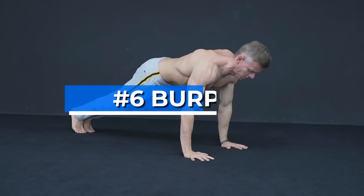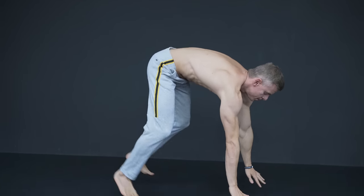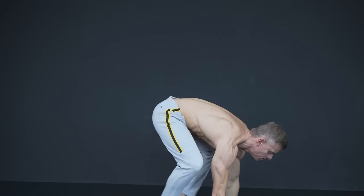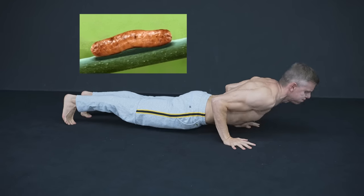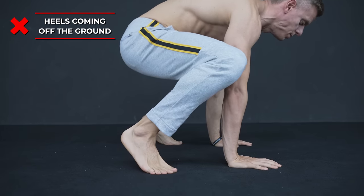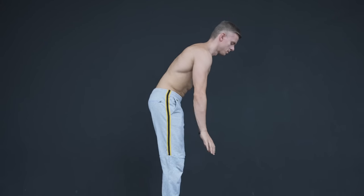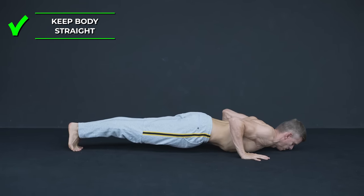The sixth exercise is the burpee and here it's a combination of mistakes. Often people just let themselves fall down with nearly no body tension, then they move themselves up again with no core tension at all. This is also known as worm burpees and you can clearly see why. The other common burpee mistake is to switch to a bad squat position before doing the jump. To correct these mistakes, always maintain body tension while moving into and out of the push-up position.